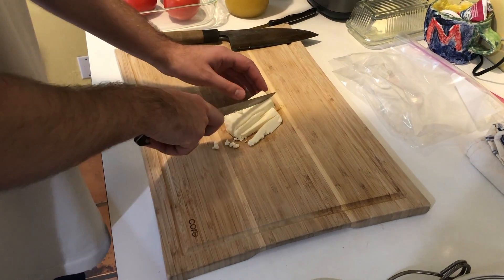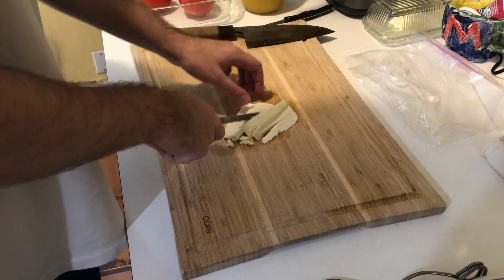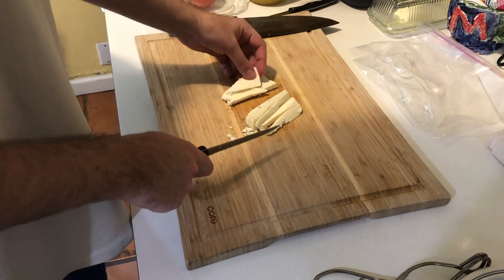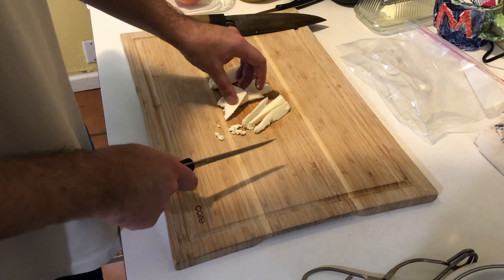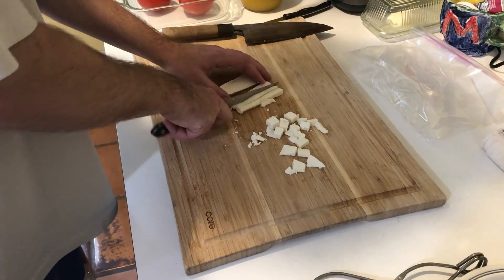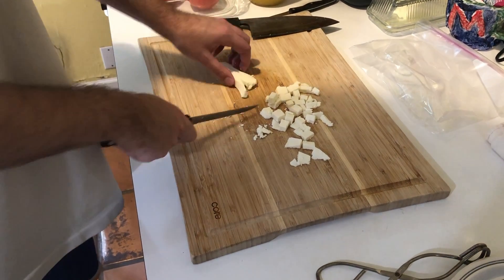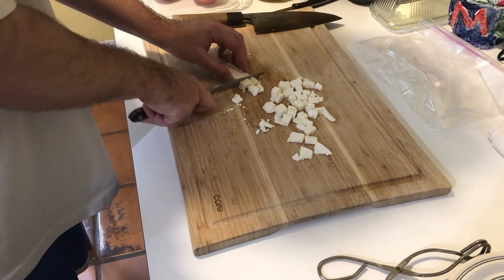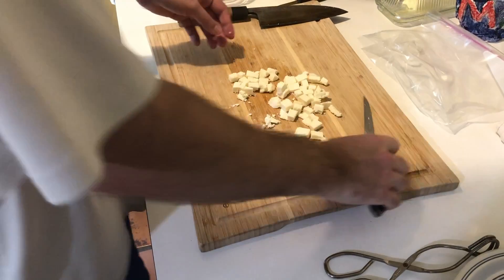Here's the queso fresco — we're gonna do a little dice on it. It's not going directly in the soup; it'll be more something we put on top of the soup. Just doing a nice dice on it. It's super soft, really easy to handle.